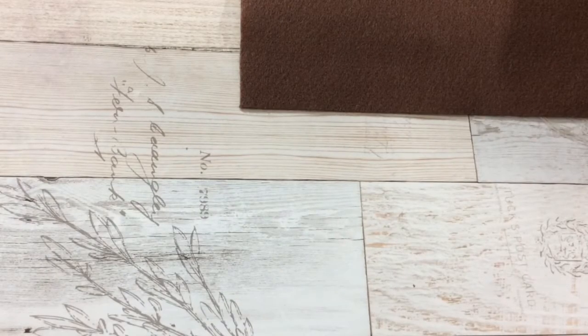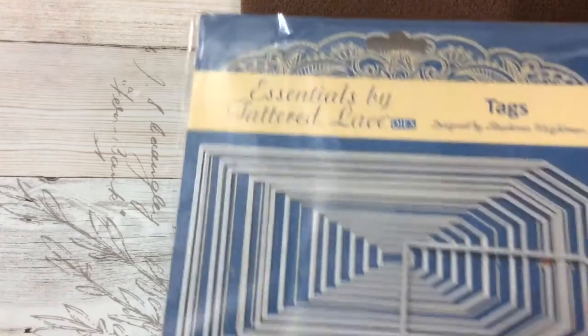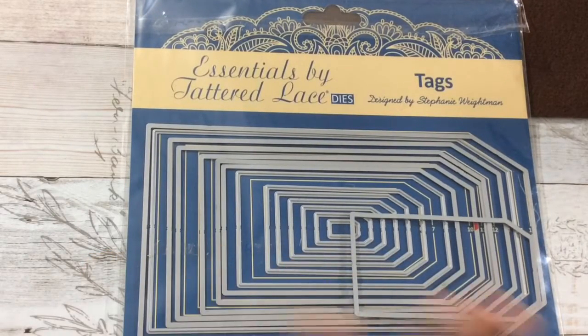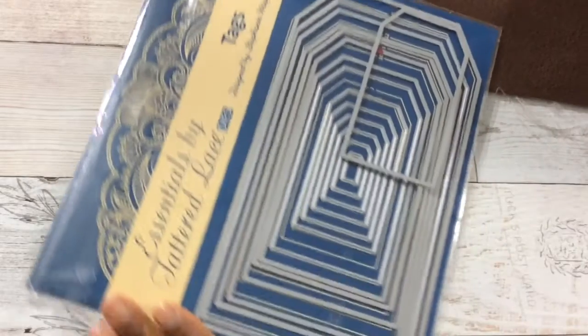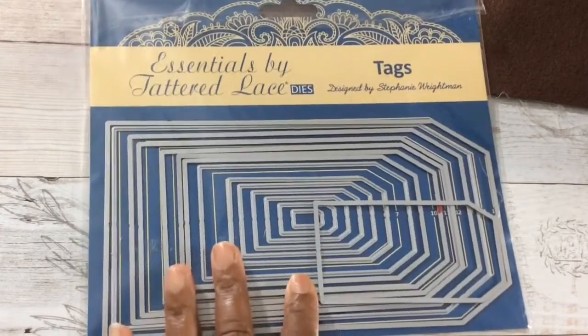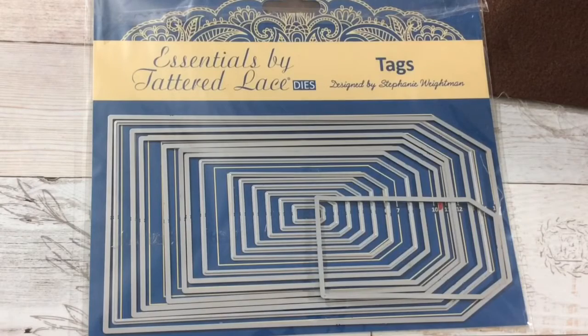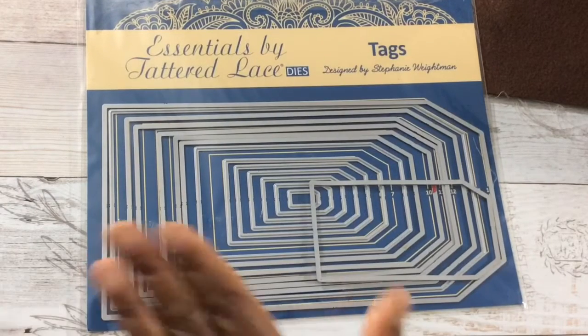Before I share my beautiful tags, let me quickly share the products I used. I use these tag dies by Tattered Lace — their Essential Tags — and you get a lot of dies, tiny to very large. I don't have the measurements, but I will be de-stashing a set like this. I have two sets, along with another set, within the next week or so, so be on the lookout for that video.